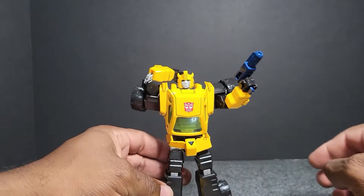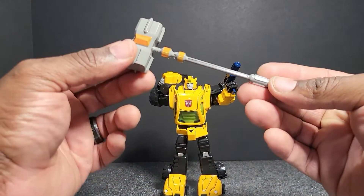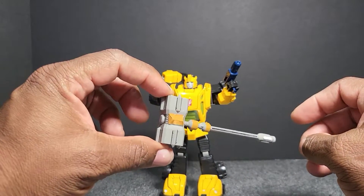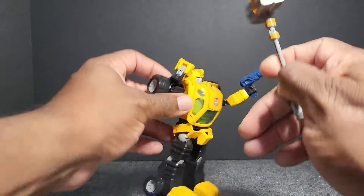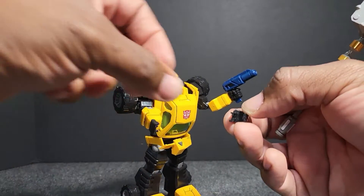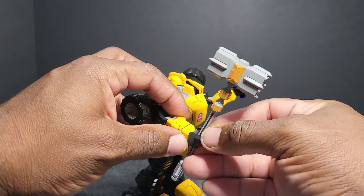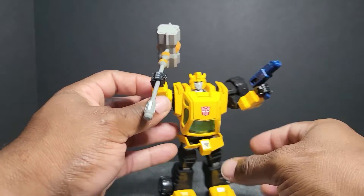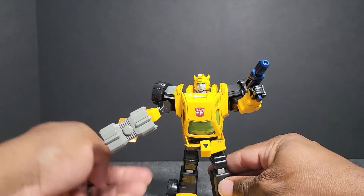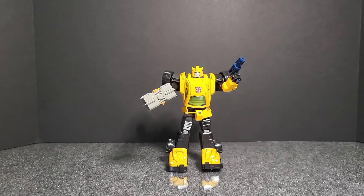His next accessory is his trusty hammer. It's pretty light, not that heavy. We'll do the same thing — remove the hand, put his fist in, set it in there like you want, slide it on, and he has his trusty hammer. Let's stand him back up and slide the camera back so y'all can see that.